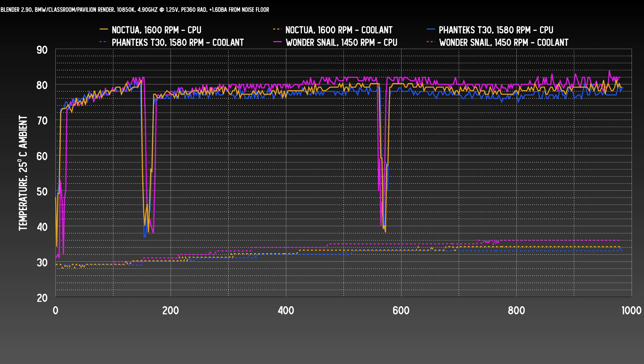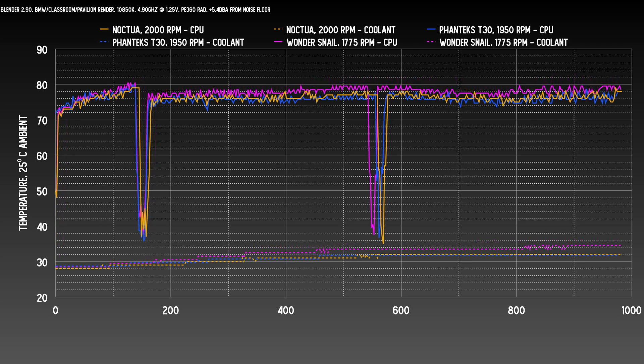At the next level of plus 1.6 decibels from the noise floor, we're still about the same — about a 2 degree gap in the coolant and about the same for CPU temps. This is at about 67% PWM for the Wonder Snails. At the plus 5.4 decibel noise level, between 1450 and 1775 RPM there's a big jump in noise for this fan, but even with the RPM deficit the Wonder Snail isn't terribly far behind — still within one and a half to two degrees overall of the Noctua.